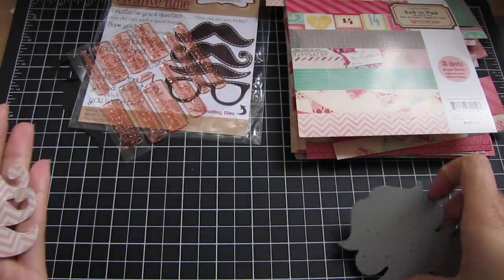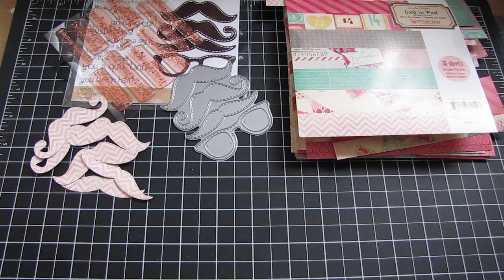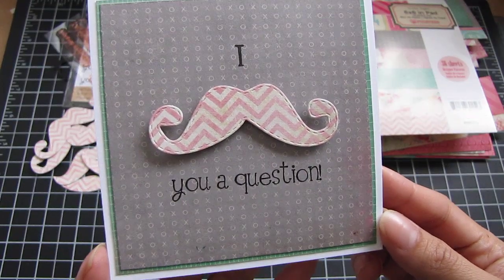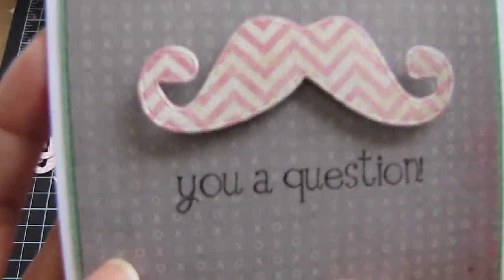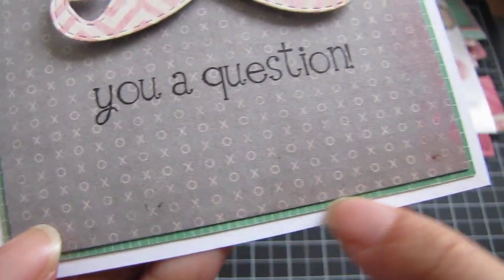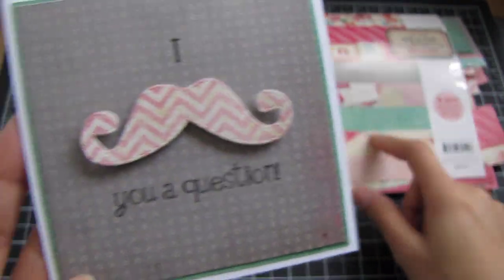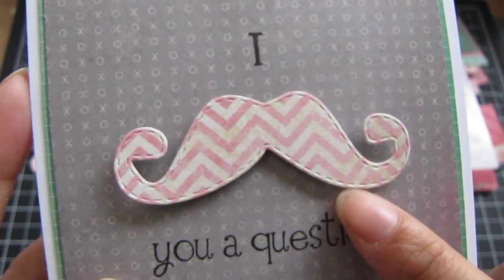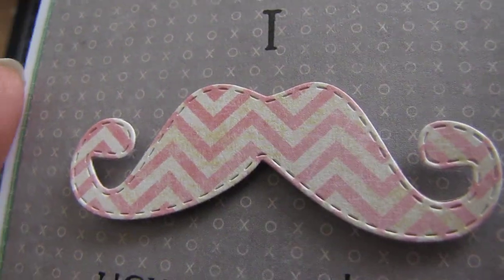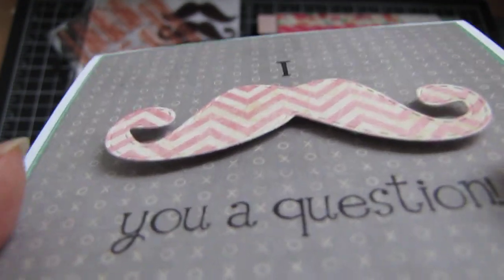So I just made a really fast, easy card, and you'll see how easy it is — it's this one right here. It's a 4 and a quarter by 4 and a quarter card. I used this gray XOXO designer paper in the pack, and then matted it with a green pattern grid paper from the same pack. Here's the mustache — you can see it has cute little stitch lines embedded into the cut, and I just popped it up with foam adhesive.